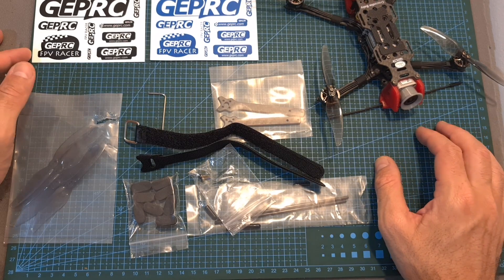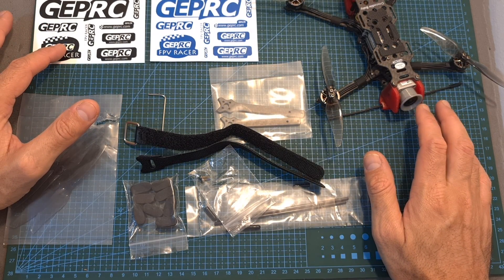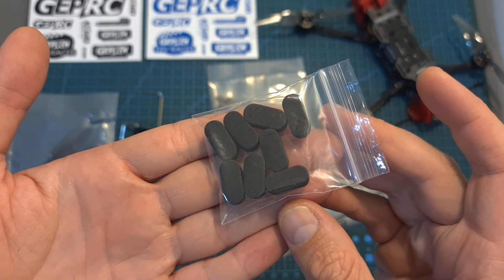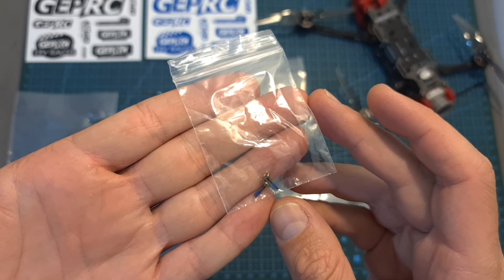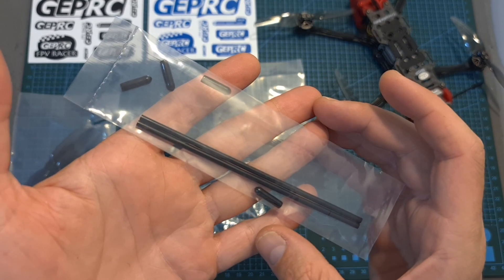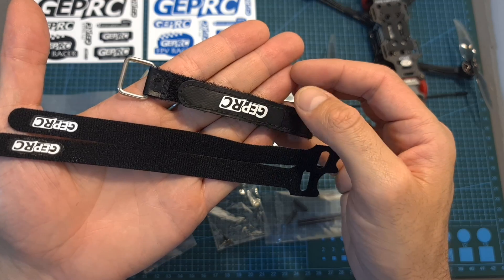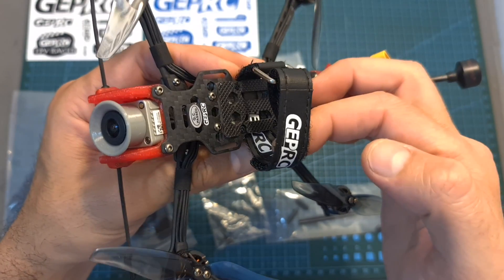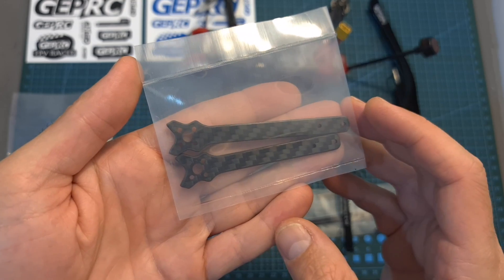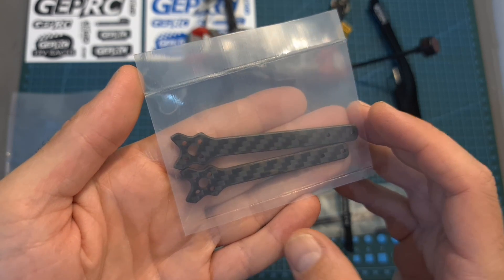First of all, in terms of packaging, inside the box along with the quadcopter you can find two sheets of stickers, two sets of Gemfan 4024 bi-bladed propellers, a bag with eight foam landing pads, two spare 2mm screws for securing the propellers, two plastic tubes and rubber covers for protecting the antennas of a radio receiver, a hex key driver, three battery velcro wraps — one which you can use in the center of the quadcopter, and an extra two which you can use using the cutouts. Finally, inside the package you can also find two extra carbon fiber arms, which is a great add-on.